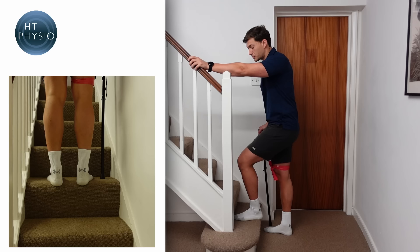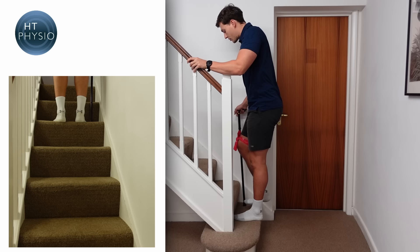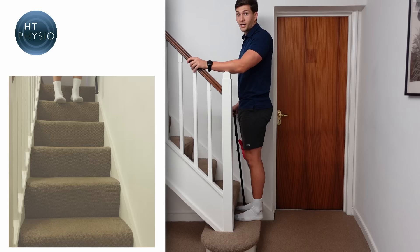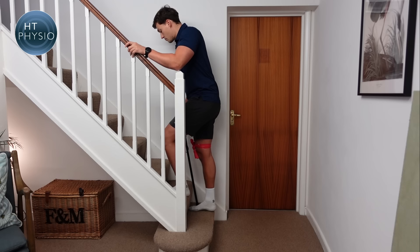To get to the next step, push through the stick and as you do so lift the bad leg up, put the stick down, and then the bad leg goes up as well. So: hand in the right place on the handrail, keep a bit of weight through the stick, put the good leg up, and then move the stick and the bad leg at the same time to ascend the stairs.